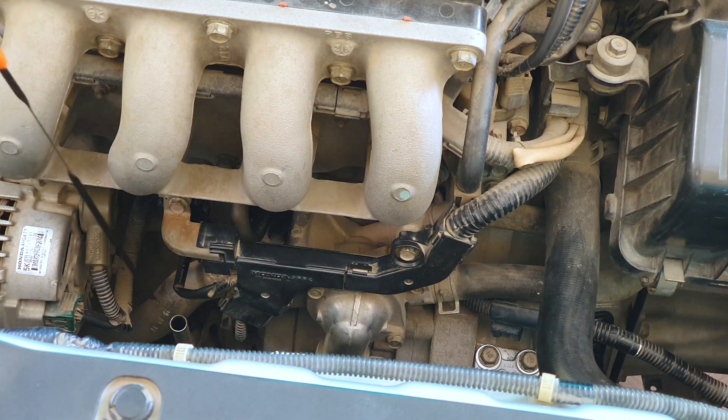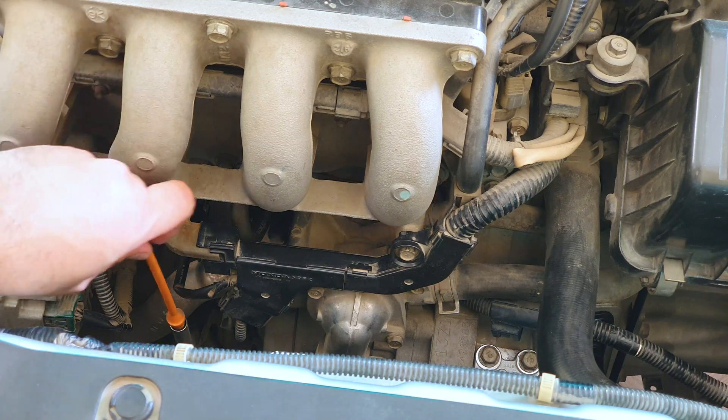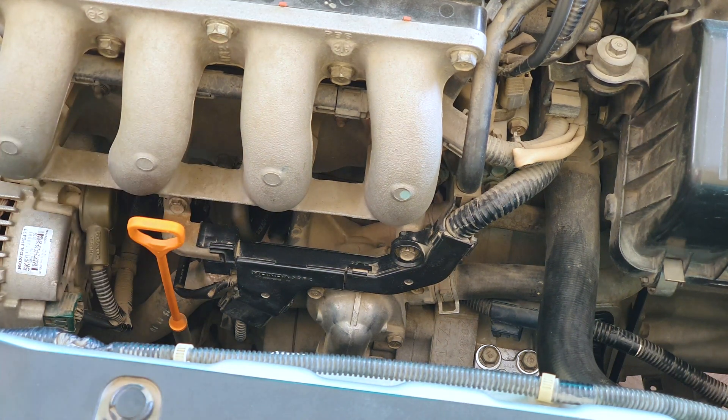The last thing to do is to put the dipstick back in. It would be criminal to forget this after doing all that work. And that's done. The PCV has been changed. Everything is complete.